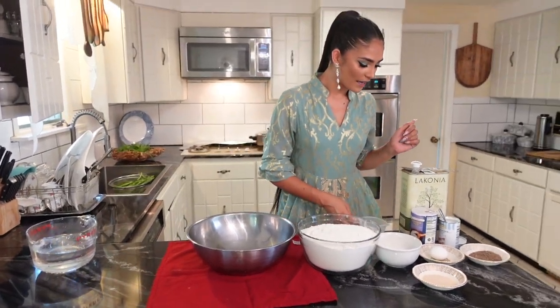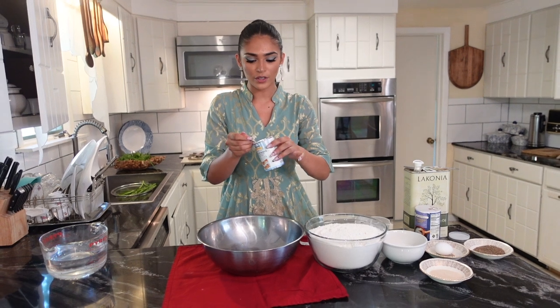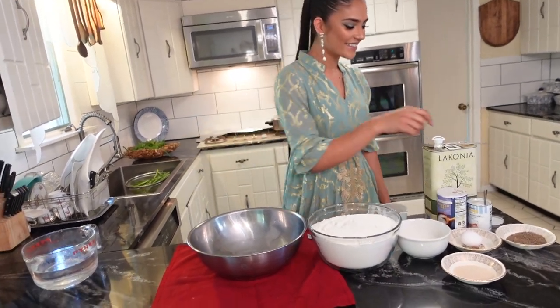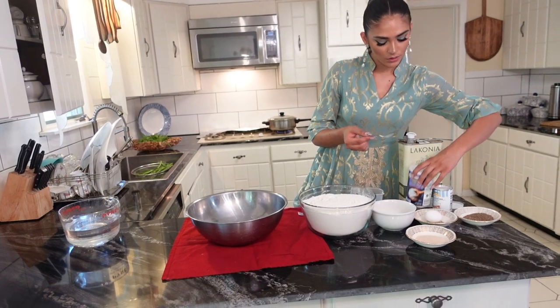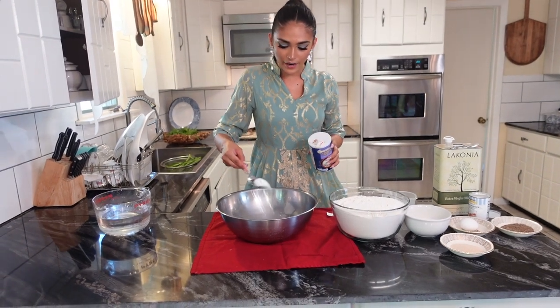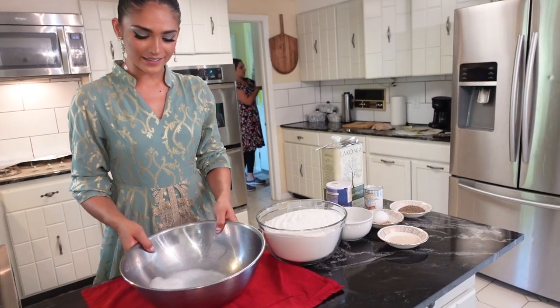I'm gonna put the baking soda in — about two and a half to three teaspoons. My mom says to leave it for five minutes so everything fizzes up and dissolves together. I also need to add salt — one tablespoon with this big spoon. Then we just let it do its thing for about five minutes.